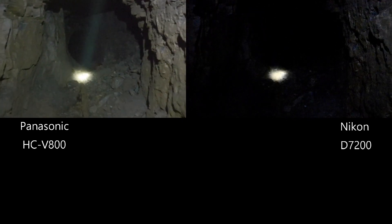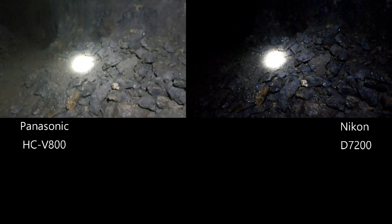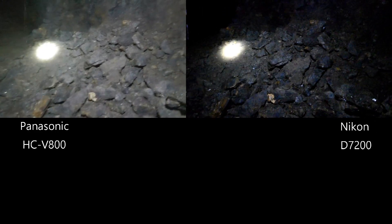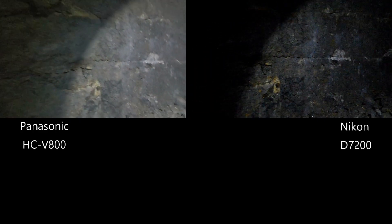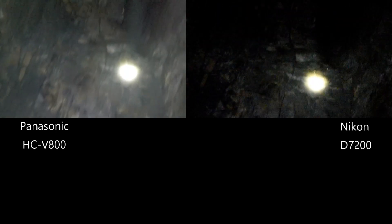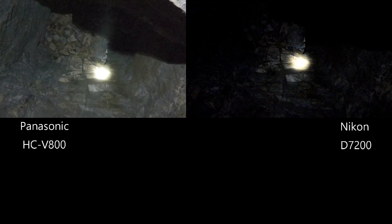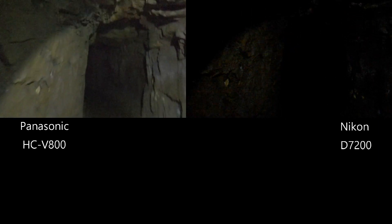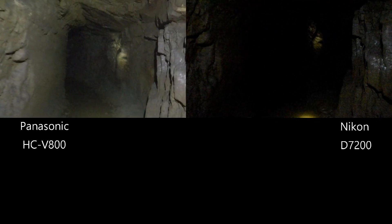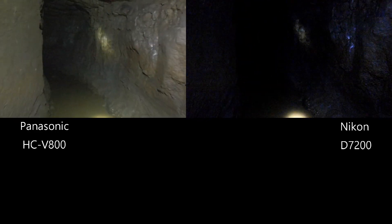I've come to this part of the mine so you can see more distance. This is where there's been a recent collapse. If I stand up here and look directly up, you can see up in the ceiling what the problem is. Both cameras are doing a decent job. I would say the Panasonic is lighter and clearer, and considering the price difference between the two, the Panasonic is making a good impression.